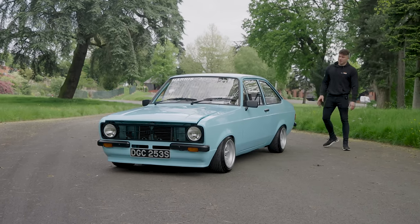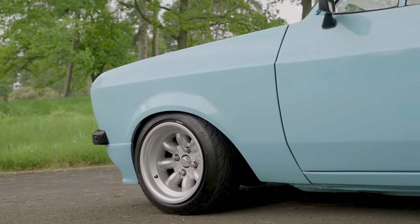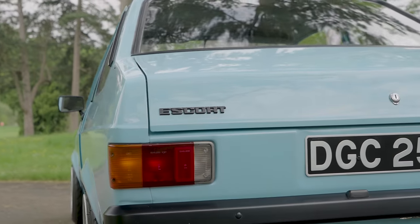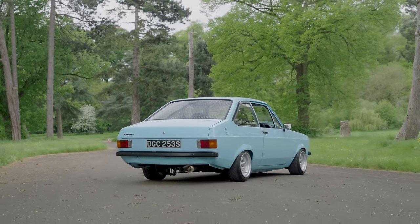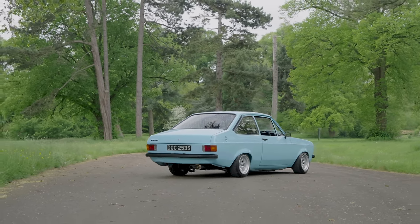It's Bermuda Blue, lowered on genuine mini light wheels — these are 13x8, for all you wheel fans out there asking about wheel specs. It's lowered on Gas Gold coilovers. Believe it or not, even though it looks like this — basically on the floor — it doesn't rub and it drives incredibly well.